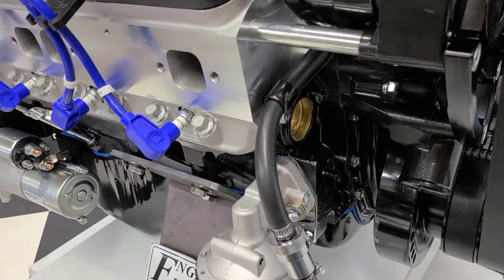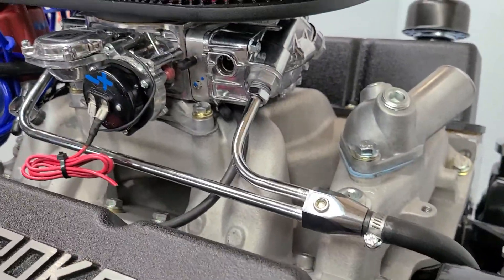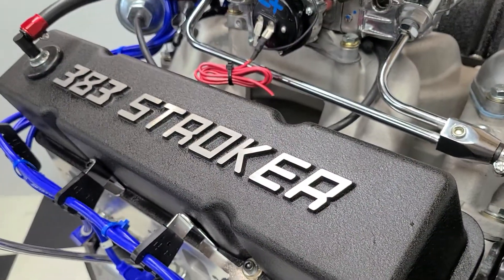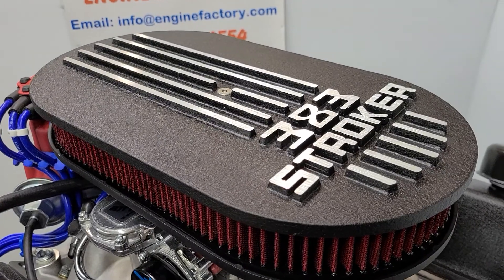High flow fuel pump, all the heavy duty Russell fuel line, the gas filter — all plumbed for the customer — chrome fuel line up to the carburetor, and electric choke.